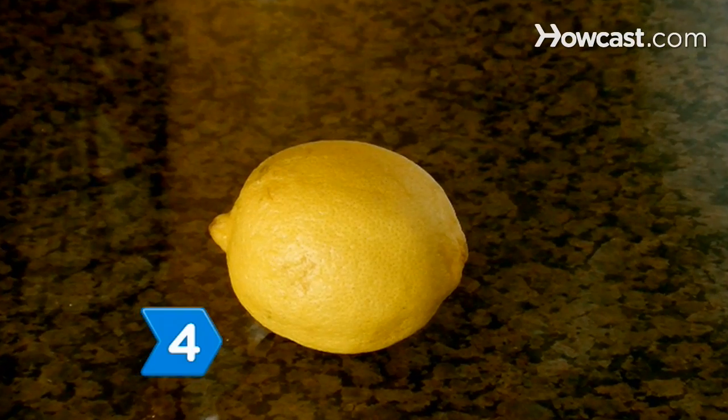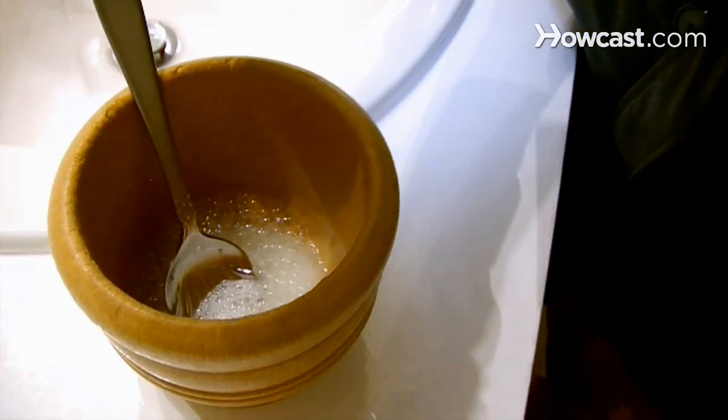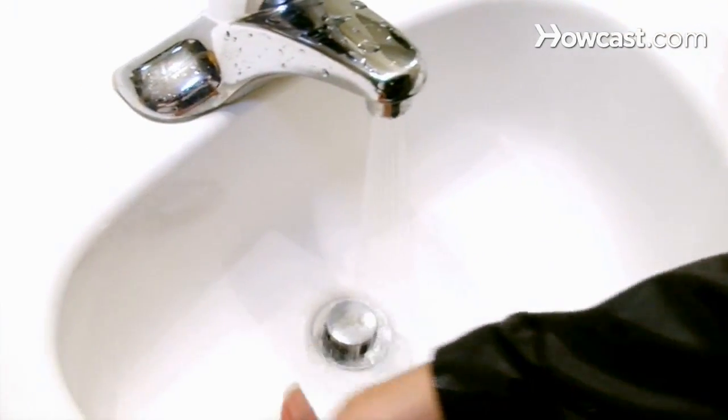Step 4. For a natural approach, make a paste with lemon juice and baking soda. Apply the paste to the stain and let it sit for 15 minutes, then wash away the paste along with the stain.